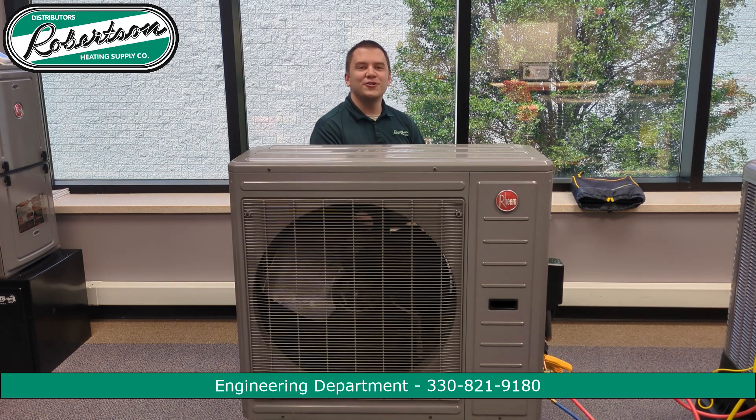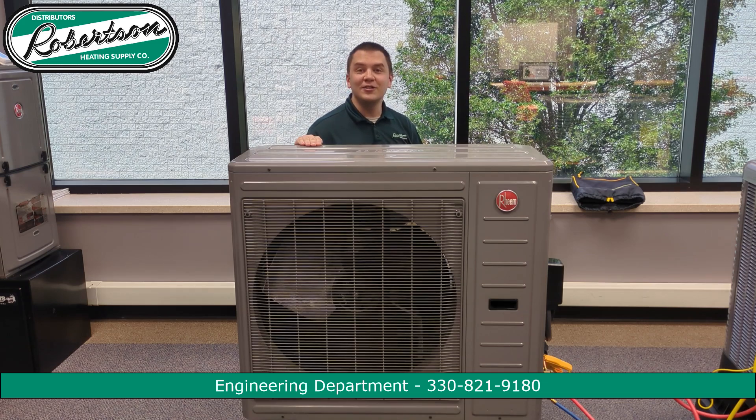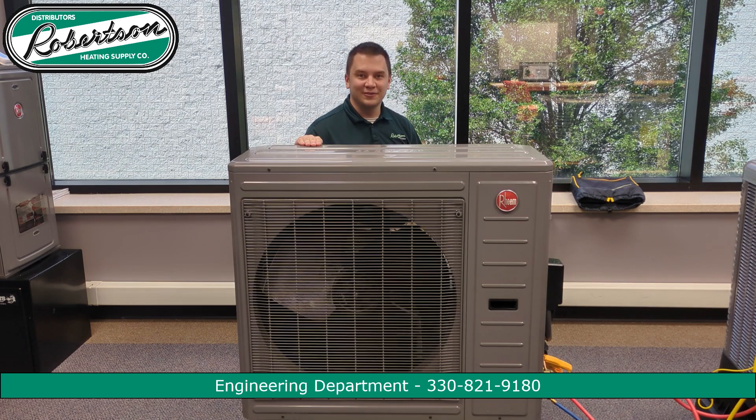Hello there! Welcome to RHS Quick Tech, brought to you by Robertson Heating Supply. Today we're taking a look at Rheem's new RD-17 universal heat pump, and we'll be covering basic installation — that would be piping, wiring, and charging. Basically everything you need to know to get started. My name is James, let's begin.